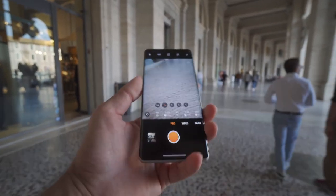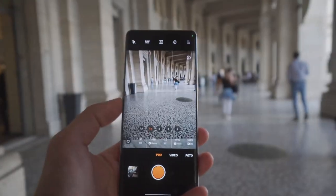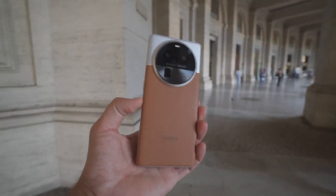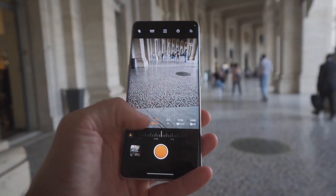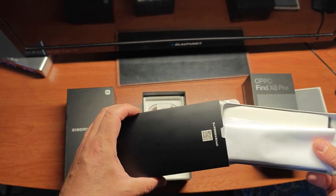First up with this flagship, it has a really cool vegan leather design I'm excited to show you, but also a triple camera setup on the back with a 1-inch main wide-angle lens and then two 50-megapixel lenses with ultra-wide and periscope. This is potentially the best triple camera setup you can get on a flagship phone.